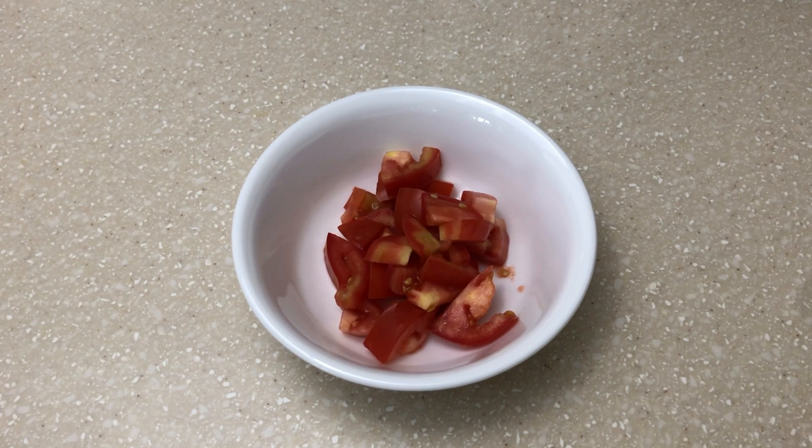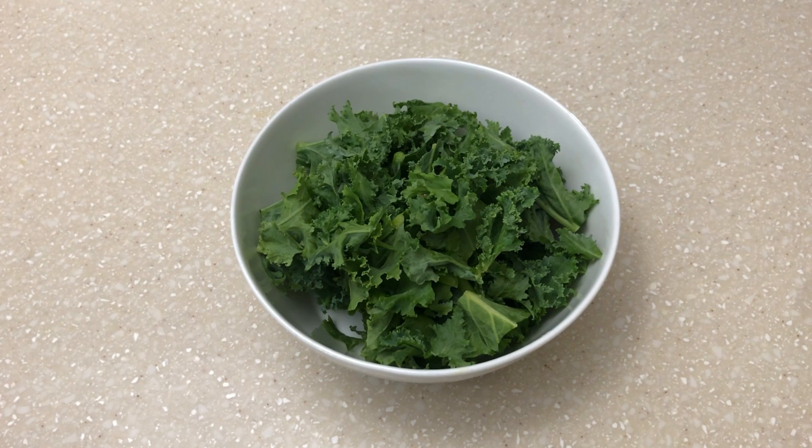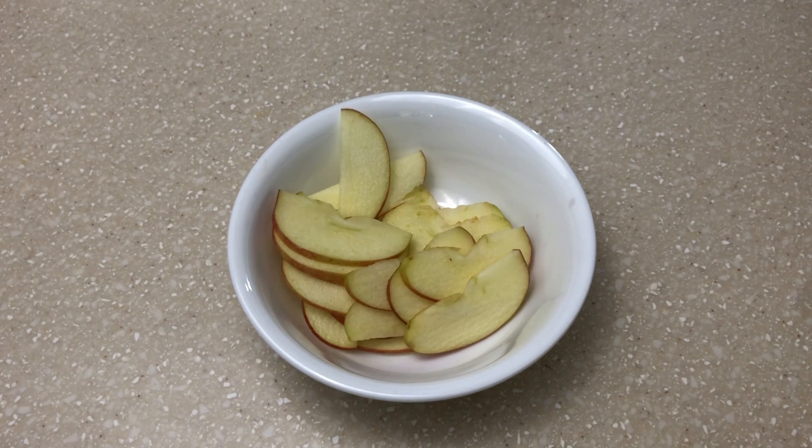We will eat vegetables in the salad. We will eat thakali. We will eat kale. We will eat spinach and lettuce. We will eat apple.